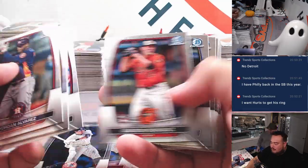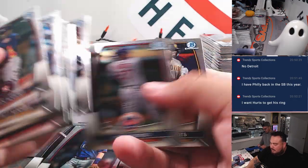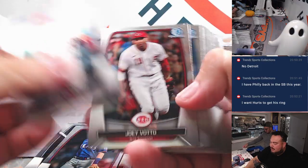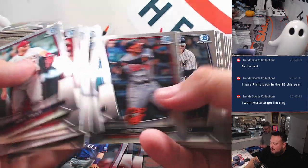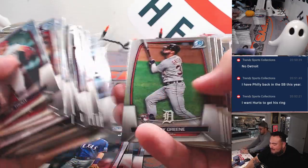So you're an Eagles fan? Yeah! So are Mike and Nick — that was like the first thing they asked me when I first met them: 'Do you like football? Who do you like?' I was like Eagles, and they were like, 'Oh my God, we do too!'